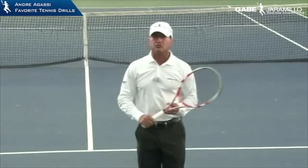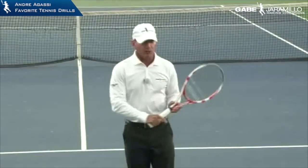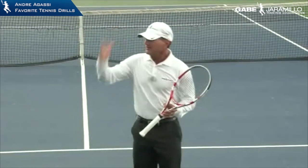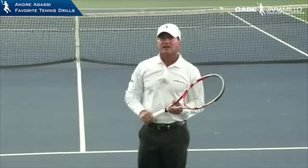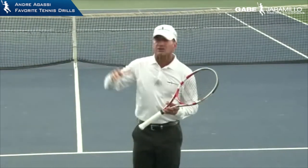He was able to take the angle and serve up high. At that time there were players with one hand — Boris Becker, Edberg, and Sampras all had one-hand backhands. So he knew that if he attacked them with that high ball to the backhand, they couldn't return that serve. That's where he spent so much time on the kick second serve.